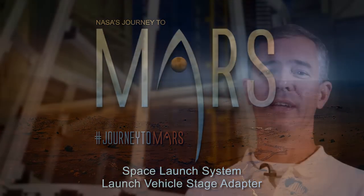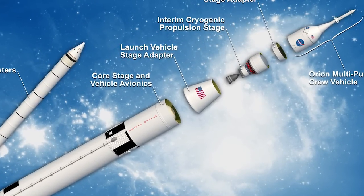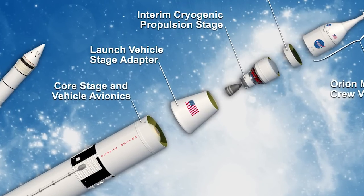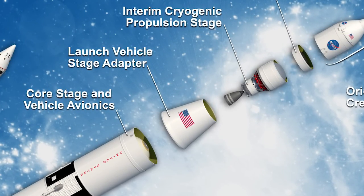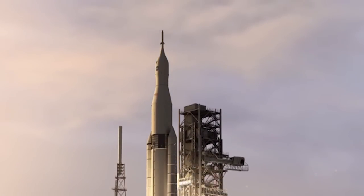The LVSA, also known as a launch vehicle stage adapter, is the piece that goes on top of the core stage, which is the first stage of the SLS vehicle, and underneath the second stage, which is the interim cryogenic propulsion stage, which is much smaller. Because of the difference in diameter, you need an adapter — that's what the LVSA does. It adapts the smaller upper stage to the larger lower stage.